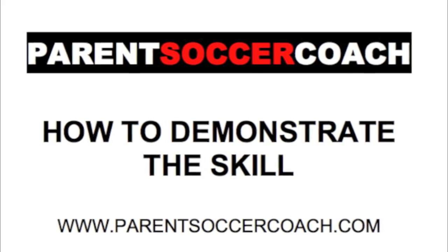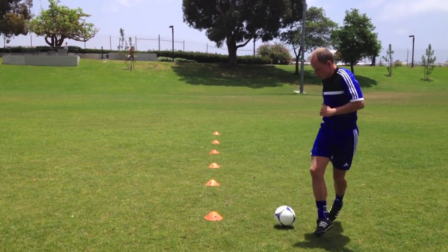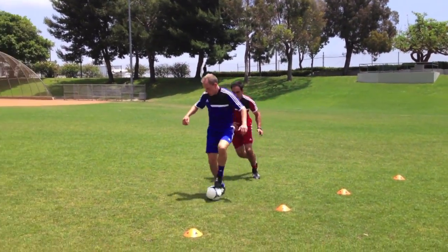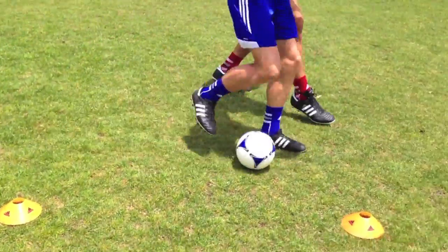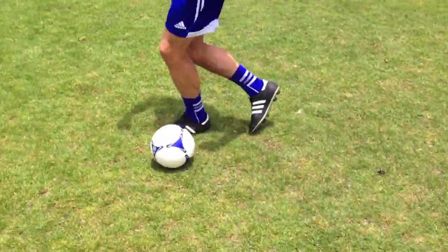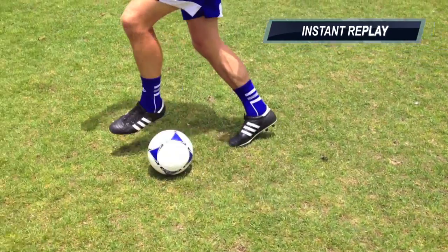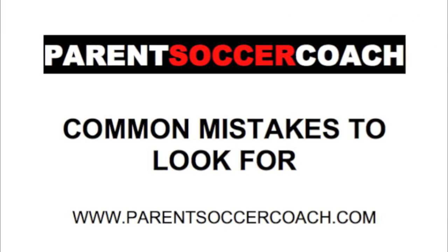Now let's look at how to demonstrate this skill to your young players. Now let's look at some common mistakes young players make when performing this technique and solutions on how to fix them.